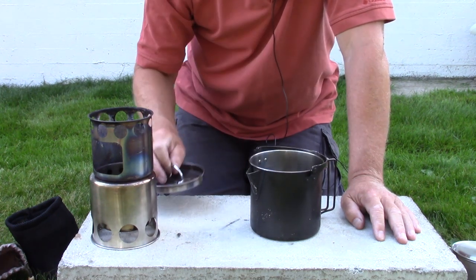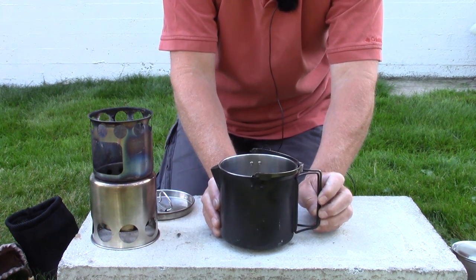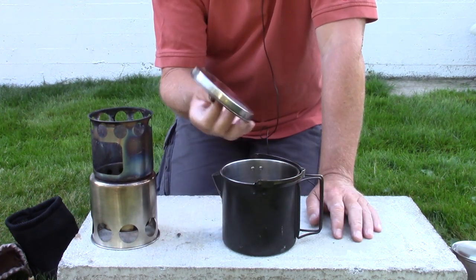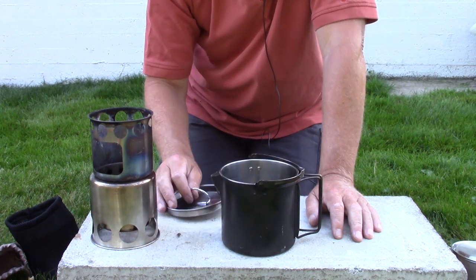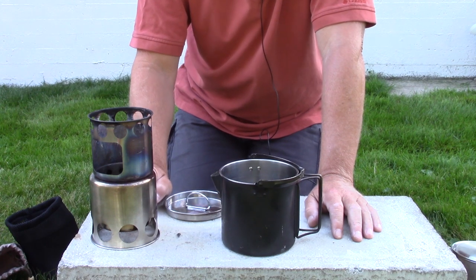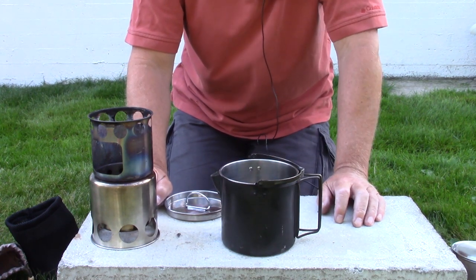The pot is advertised as 1.2 liters and it is that right up to the rim, but then you wouldn't get the lid on. So with the lid on, the functional volume is around 900 mils — just over 30 ounces — giving it just a slight volume advantage over the Solo 900 pot.